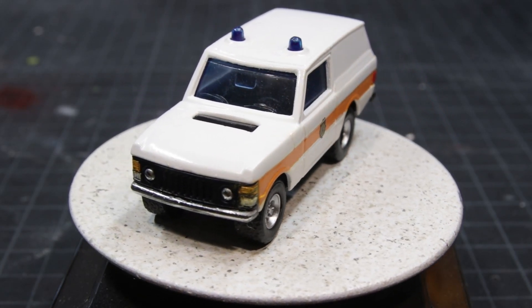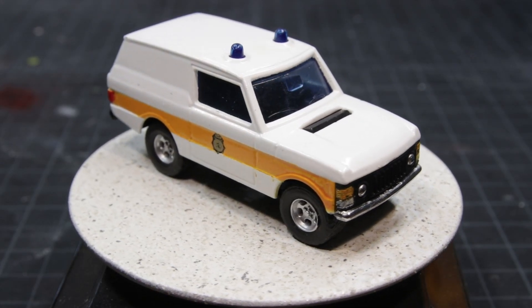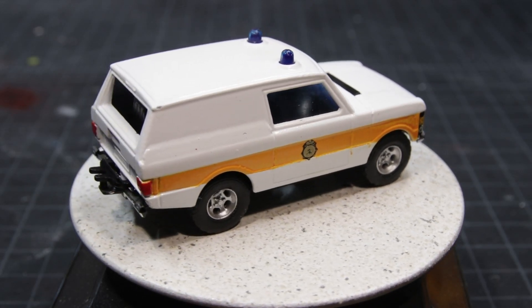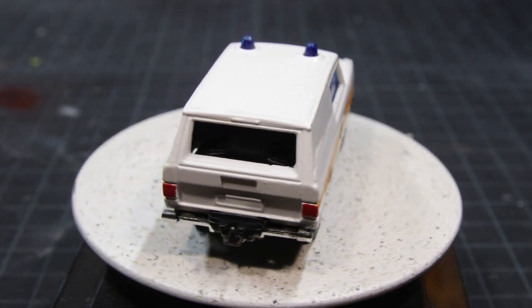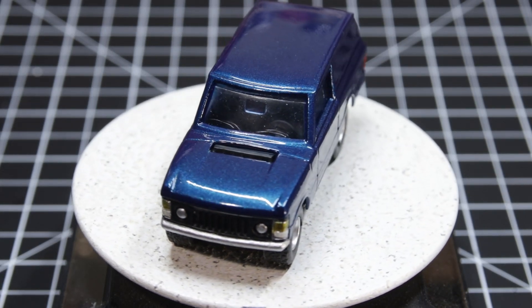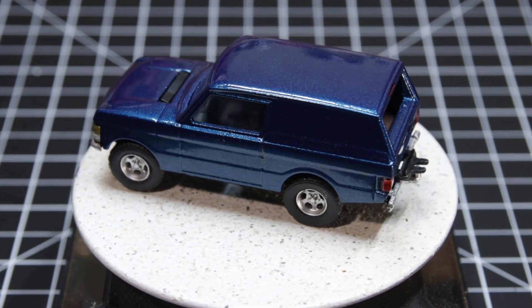That was when I realized what the problem was. I think this Majorette, not unlike its current owner, was tired of a life of service and didn't want to do it anymore. So I decided to just step away from it entirely and painted it midnight blue — removing all of the emergency equipment.